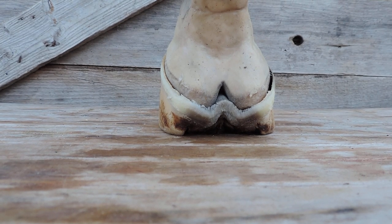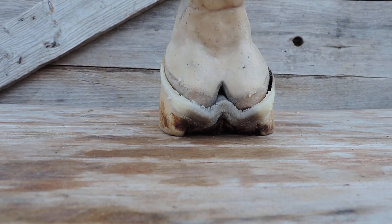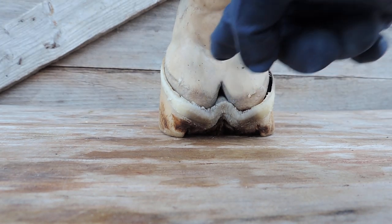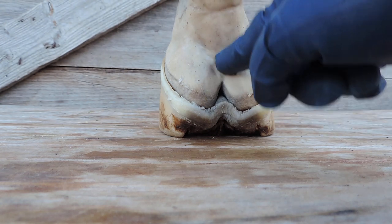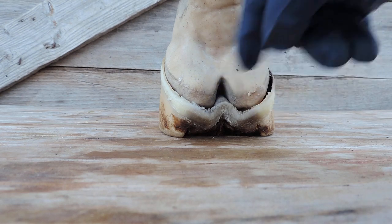We're going to talk about the digital cushion and how it works. The digital cushion is part of the foot. It is supposed to be supported by the frog that grows way up here between the bulbs.